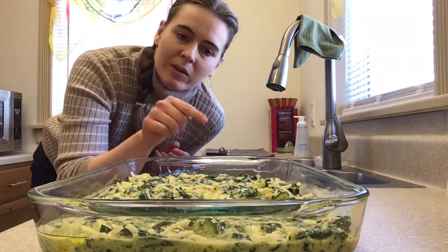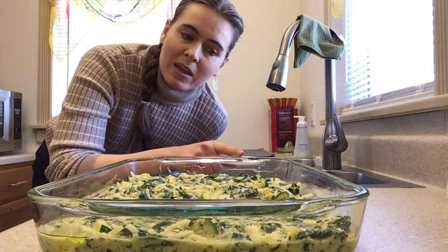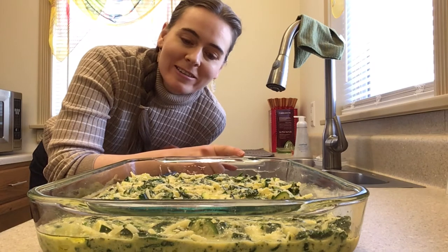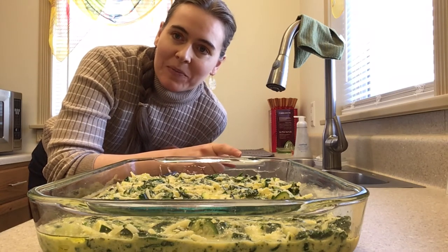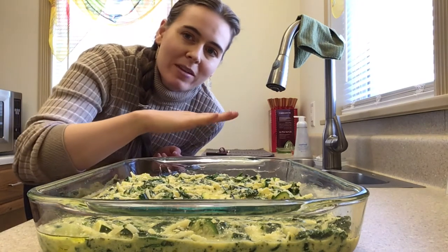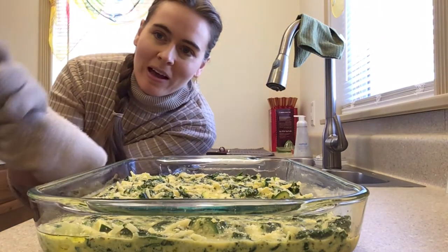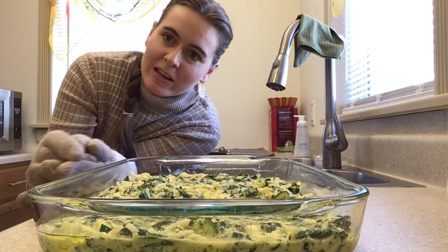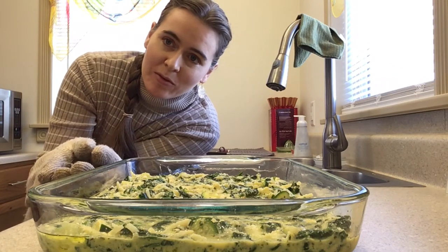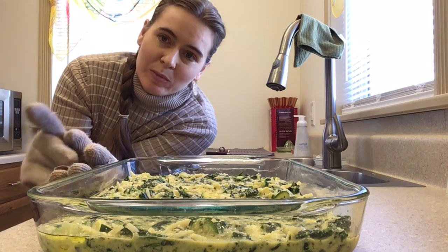Just spread this around evenly. Now this is the point where, if you wanted to, you could put a lid on this and freeze it according to the recipe, and then you can just whip it out on Christmas morning or whatever and serve it to your guests. But I'm actually going to bake it now — it's going to be in there for 45 minutes on a rack towards the middle of the oven. Quick note: if you do decide to do the freezing overnight, you have to thaw it overnight before you cook it, so you have to start two days before Christmas.